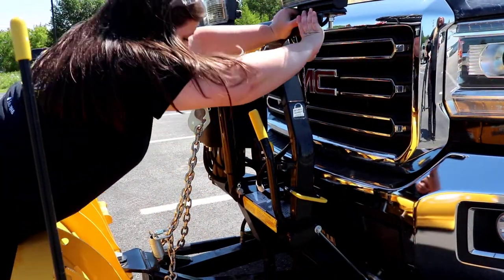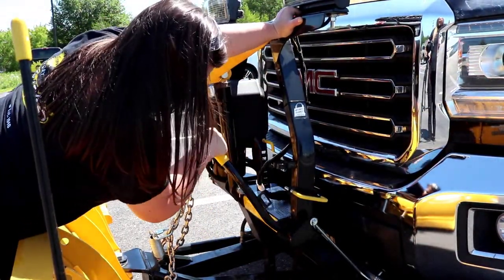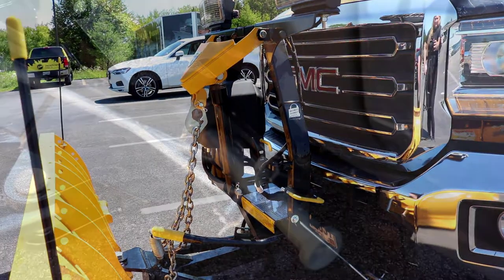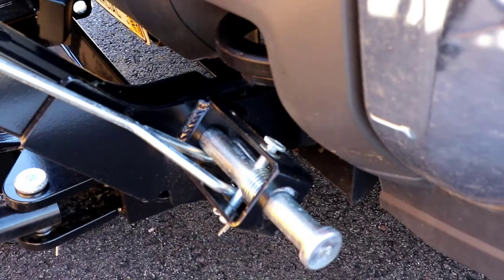Standing in front of the blade, push the headgear toward the vehicle and push the pin release handle down to disengage the connecting pins. Make sure the connecting pins are fully retracted.